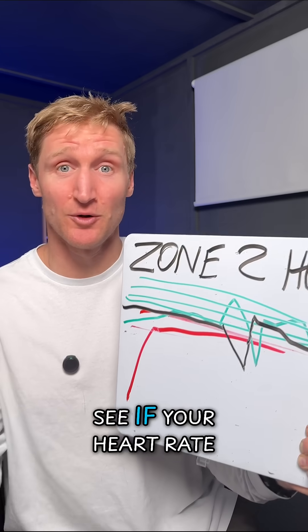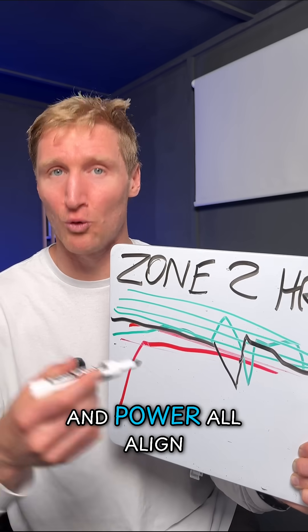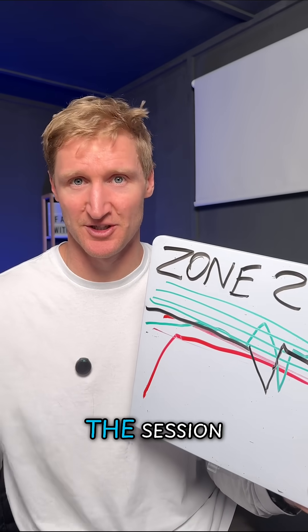So what I want you to do is check your data. See if your heart rate, pace, and power all align for the zones that are the target of the session.